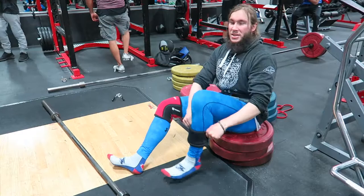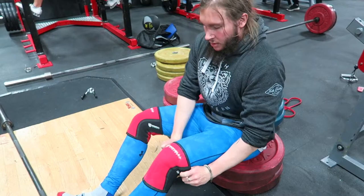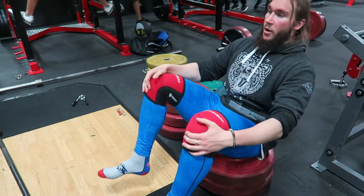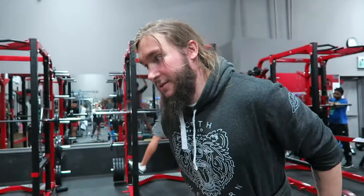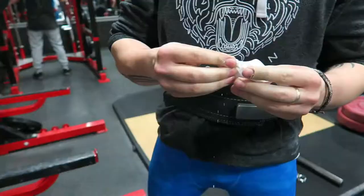When I get into my heavier sets — especially because I just came back from a one-week bender in Belize — I like to stay safe. If you're looking for some support while you're squatting, sleeves are good, but ultimately they're not going to change your squat. To be honest, if you want to add weight to your squat, invest in wraps, because you can get them as tight as possible — you're really mummifying your knees with those.